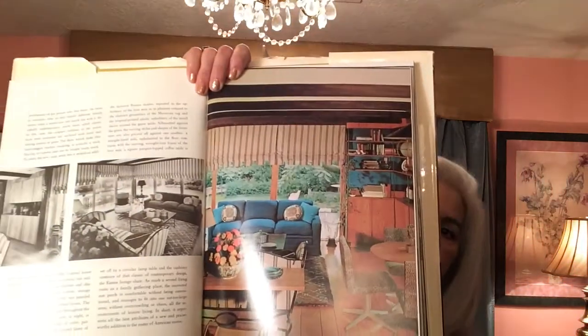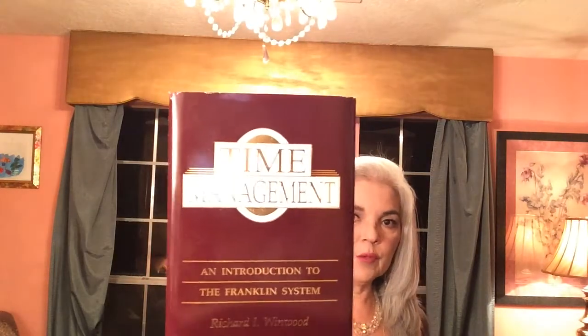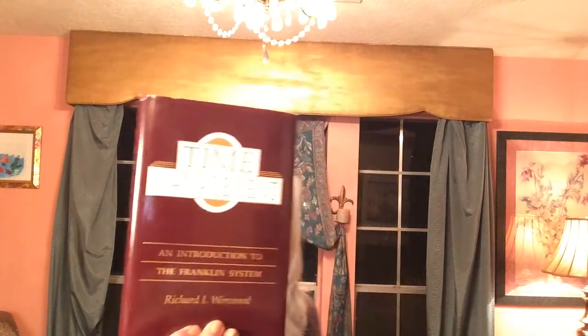Then I got this one called 'Decoration USA' — very interesting decorating book with really pretty color photographs. These always do well on Amazon. Once in a while I like to redo the house — buy a carpet or something. I also got an introduction to the Franklin Covey system. I do love their planners, so I thought I'd glance through that.